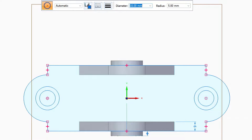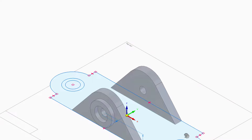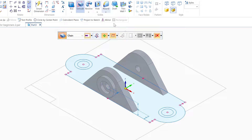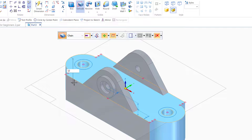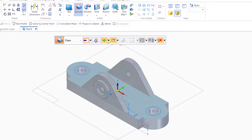Let's go to Home. The next step is the extrusion. I'll do a chain, choosing the first chain and the inside circle, then right-click and move down 12 millimeters. For the other one, I'll do a cut by chain, clicking on the outer and inner circles, right-click, and go down 3 millimeters through.